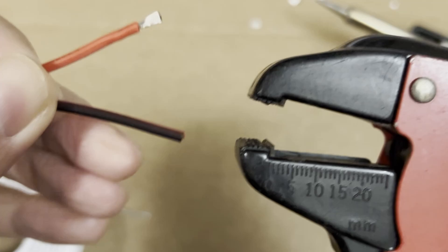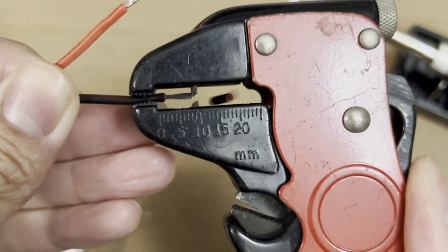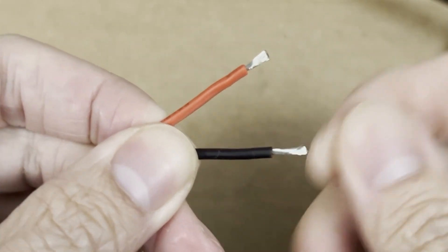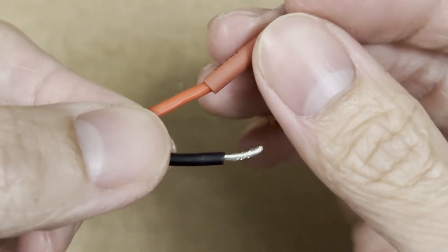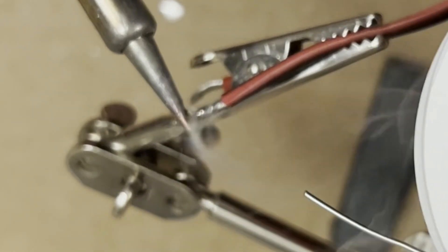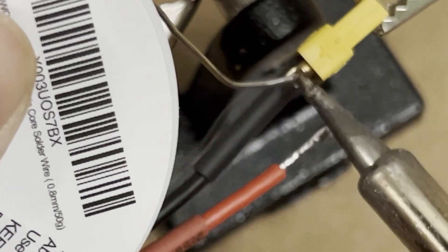The first thing you want to do is remove the insulation from your cable by stripping it off. Once you do that, you'll be ready to prepare the solder. Go ahead and twist your cables. Once you do that, slide the heat shrink over — don't forget to do this step, because once you start soldering it'll be pretty hard. Then apply some solder on the tip of your cable, which will make the connection easier later.